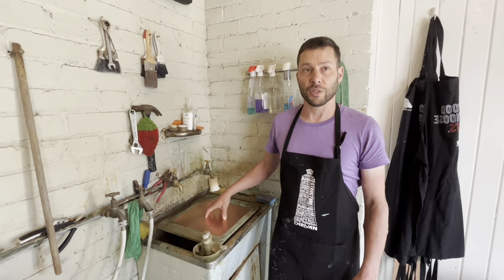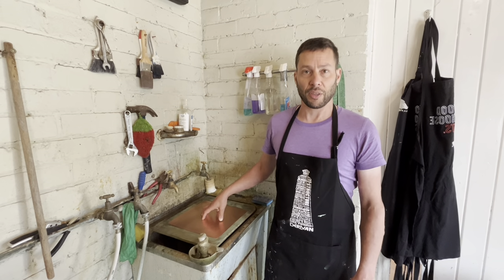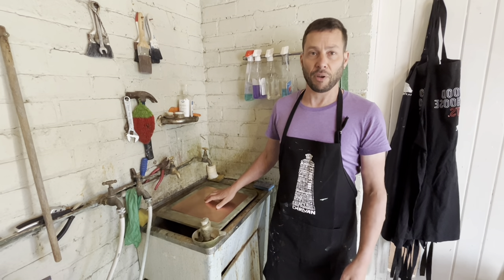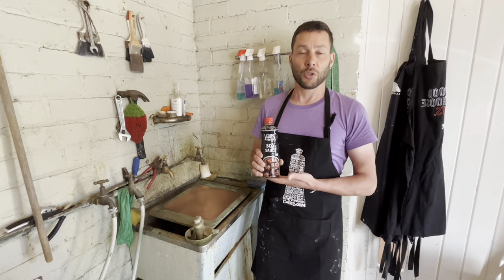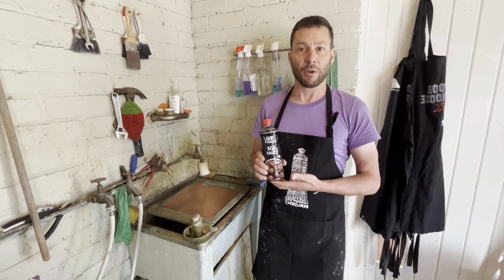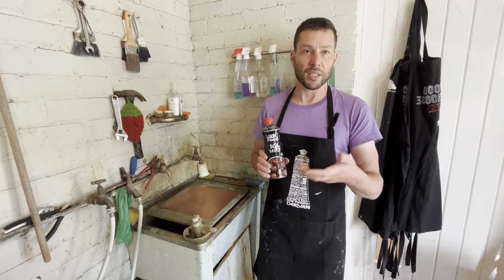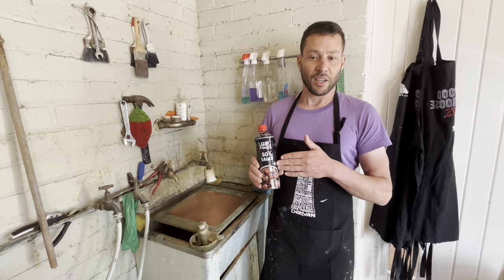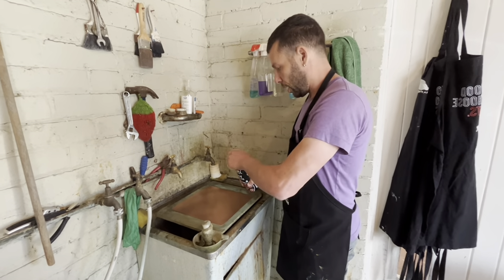The next stage is to degrease the copper plate. Because the hard ground is oil-based, you want to make sure there's no grease on the surface that could interact with it and make it weaker. I use soy sauce to degrease the plates. It's also possible to use ammonia, but that's not pleasant. People also use cleaning products like Jif, but actually the very best is soy sauce — it's harmless.